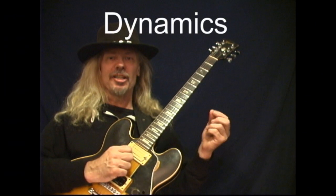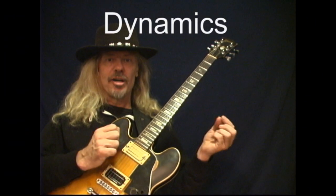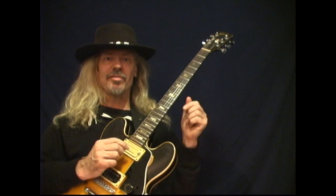The way you attack a note, the relative volume — whether you're soft or loud, or going from soft to loud, or loud to soft, for example.